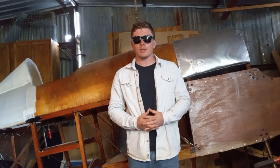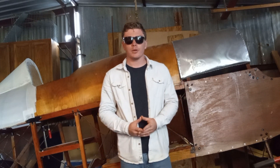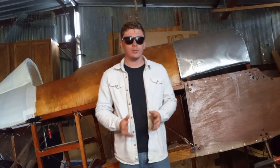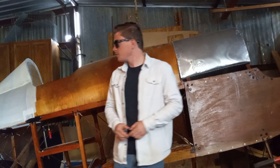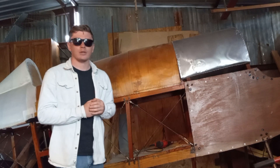Hi everyone! I've got a quick update on how the airplane's been coming along. Lately I've been doing a lot of work on the parts that are made from aluminum sheet and I ended up getting the headrest and firewall done and also getting the fuel tank roughed out.